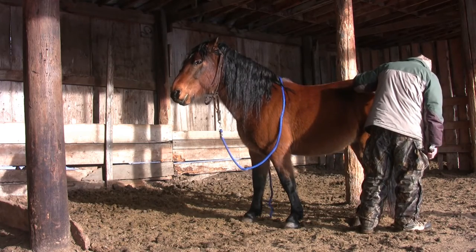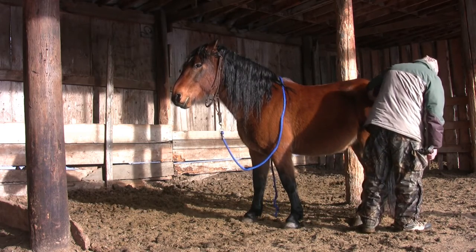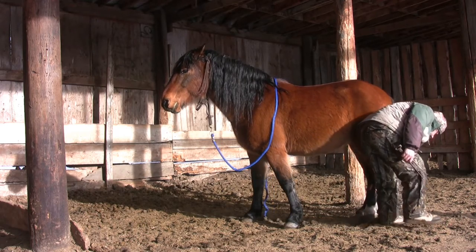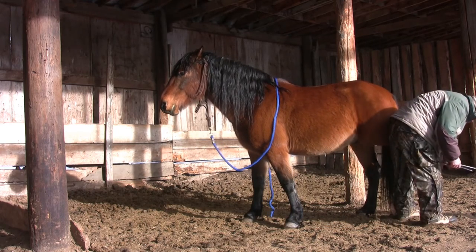Zeus is moving his hind end away as I walk towards it. I'm not concerned about this — mentally I'm just projecting a whoa. I stick with him, he stops, and I go back to the task.